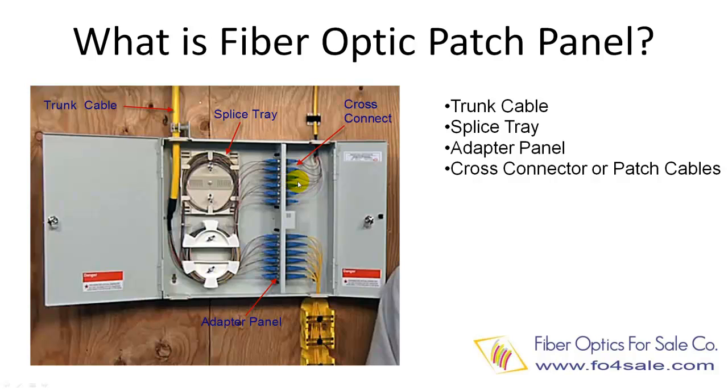A fiber patch panel usually is composed of two compartments. The first compartment contains fiber patch cables or outgoing smaller cables. The second compartment contains incoming fiber trunk cable, fiber splice trees, and excess fiber cables. The trunk fiber cable enters the patch panel from one side.